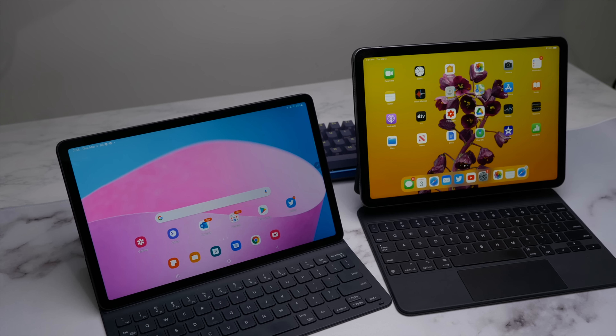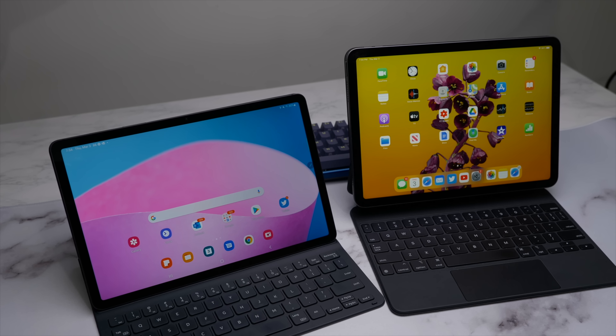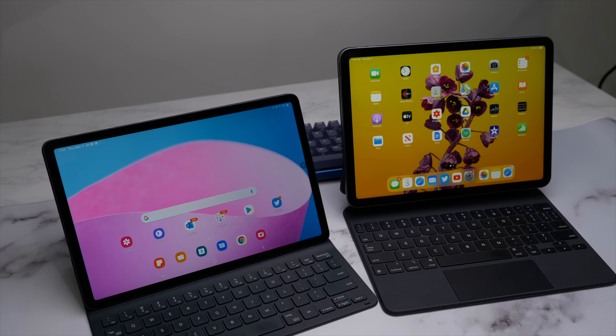How does the brand new Samsung Galaxy Tab S8 compare when we stack it up against the iPad Air, lovingly known as the more budget side of the iPad ecosystem? Let's find out.